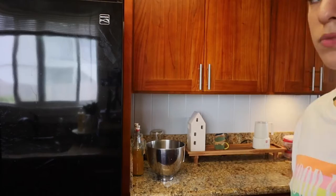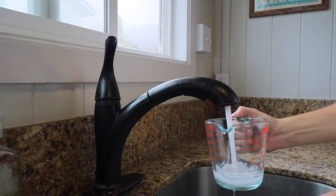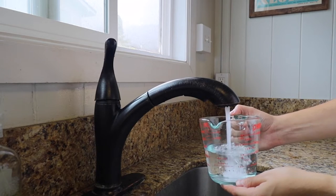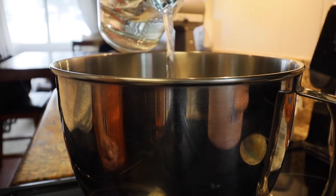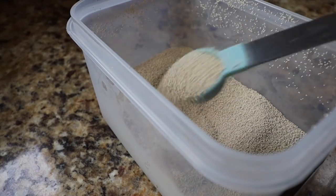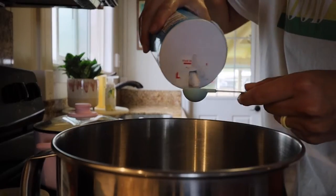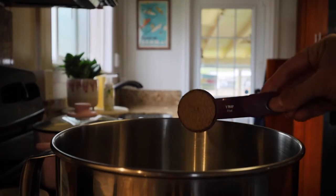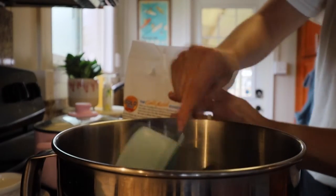Start by grabbing one and a half cups of warm, lukewarm water to activate the yeast. Add the water into a bowl with two and a quarter teaspoons of active dry yeast, as well as about three teaspoons of salt — my husband taste-tested and requested more salt, and more salt is key. Then add one tablespoon of brown sugar and one tablespoon of melted butter.